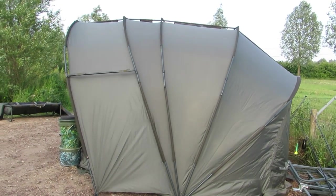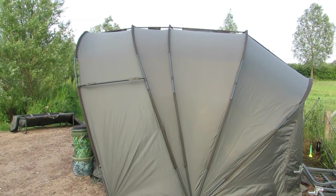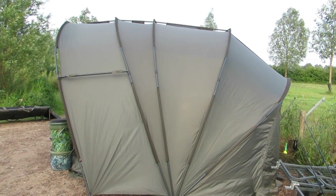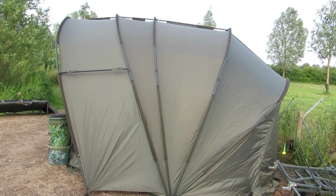The bivy on eBay costs £529. You can probably get it for just under £500 if you look around on the net from one or two tackle shops.